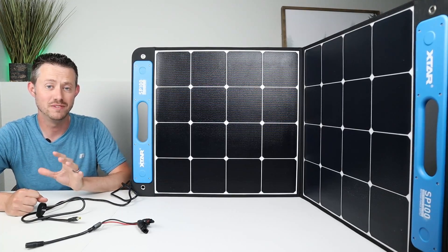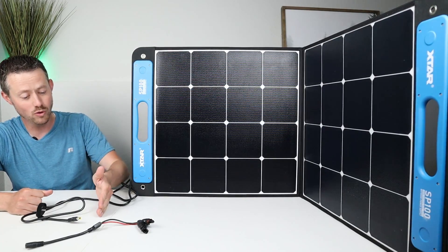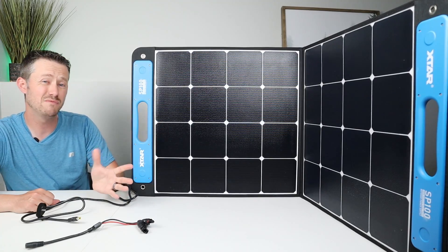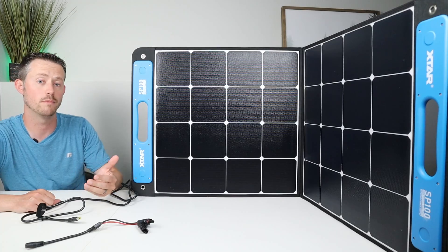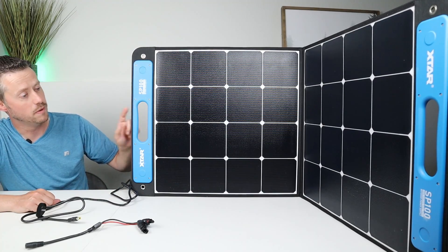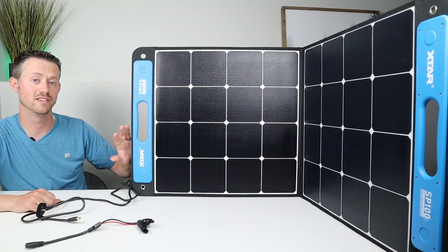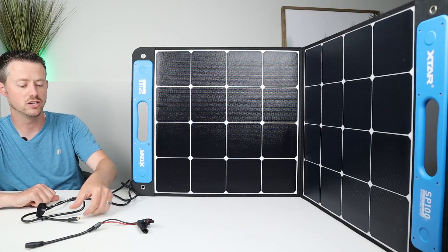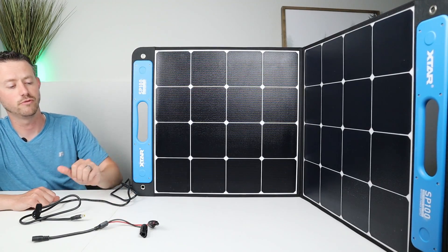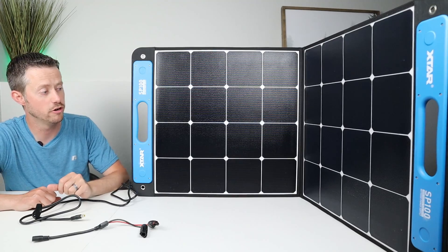The last panel is the one that put out the most power — the X-Star SP100. It put out 123 watts, which is 21 watts more than the second-place panel. This uses SunPower cells and comes at $250 or $269 depending on the option. It has a really nice ETFE coating — durable, won't scratch, fully waterproof. On the back you get adjustable kickstands and magnetic handles. I've used this for about a year on multiple camping trips during rainstorms and it still keeps going. You get a long 14-gauge cable, about 10 feet, with an 8mm style connector and an 8mm to MC4 connection. If you want the most power out of a solar panel, this is the X-Star SP100 at 123 watts.